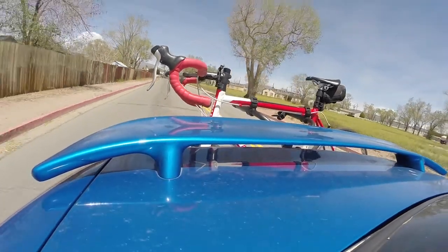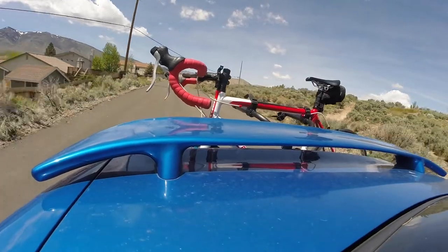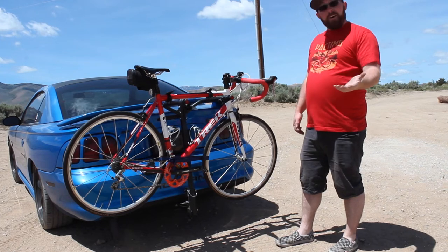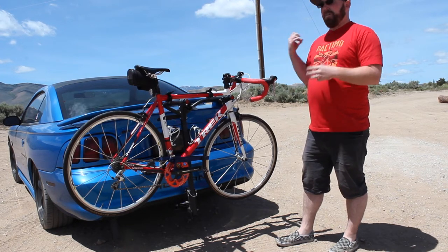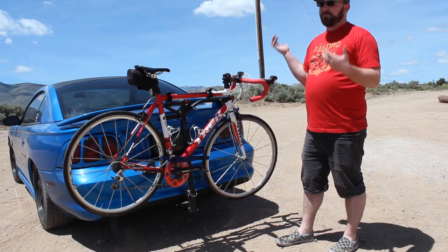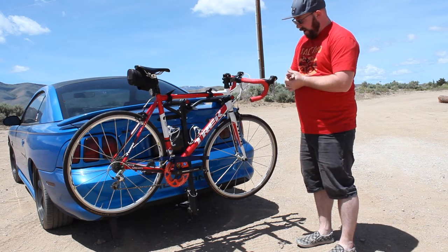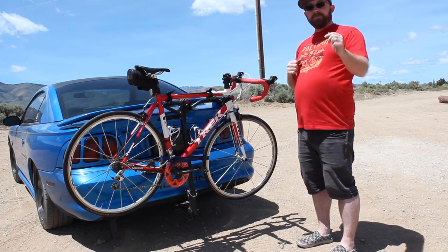That's our setup for the bike rack this year — I am super excited to use this. It works way better than the two-inch setup, though that was my own fault with how my truck is configured. If you're interested in checking out a rack like this, I'll have a link in the description. I'll be doing periodic reviews as the year goes on so you can see how it holds up. If you liked this video, give it a thumbs up and let me know any questions in the comments — see you in the next one!